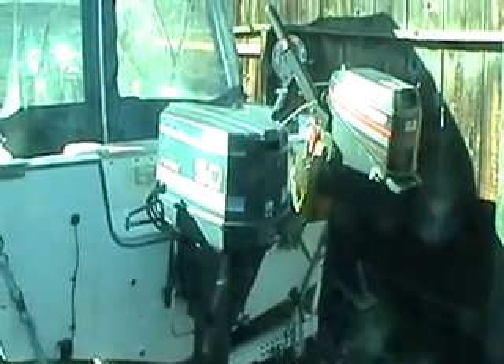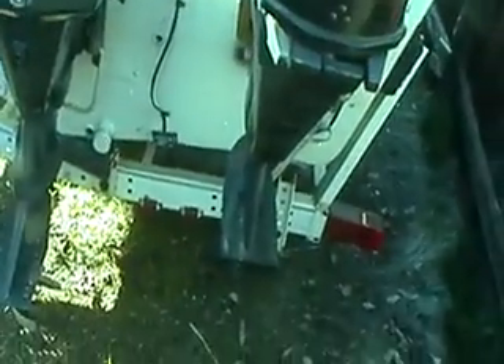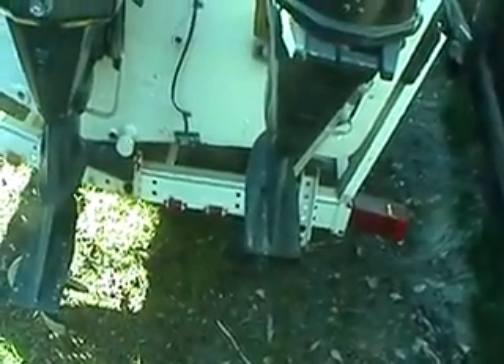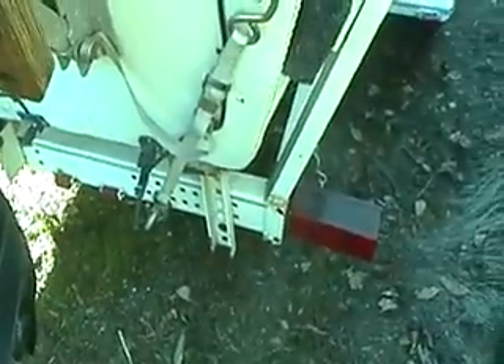These are the two motors — it's a Force 50 horse and a Gamefisher 9.9. The propeller's got a couple dings on it but it doesn't affect performance whatsoever. Those are the transducers for the fish finder. The back plastic does kind of roll up a little bit so you can let some air in. There's the paddle wheel for the speed on the fish finder, and that's the pickup for the speed for the actual boat.